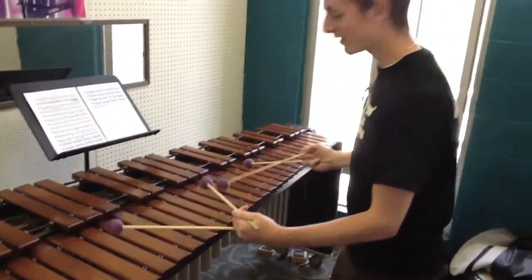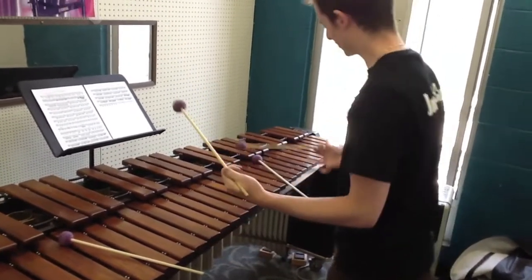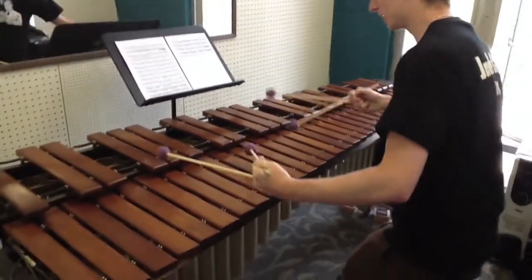Just to recap: you start with your sticks, double traditional, scoop up the other ones, check your ETT, and then you're ready to play.